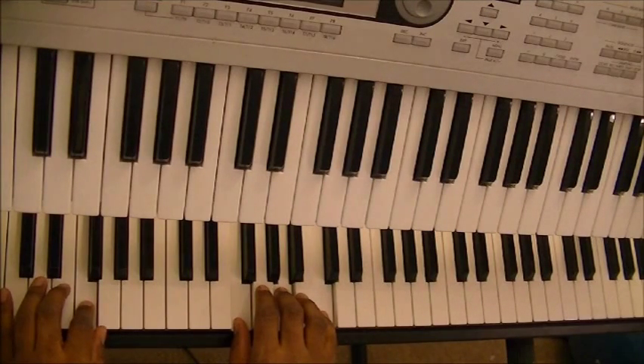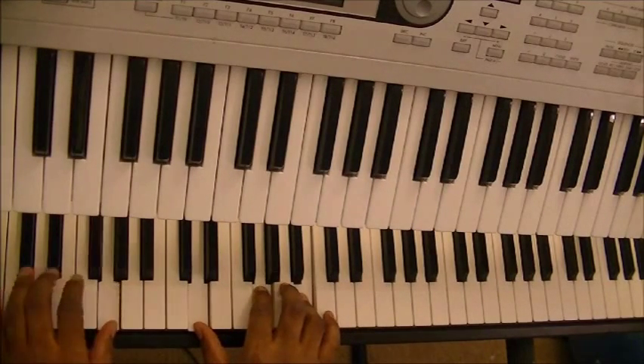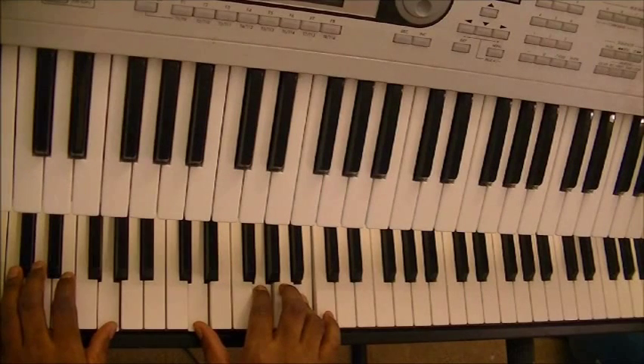And then here's your 5. Your right hand thumb is going to go on D. Index is on G. Ring is on B.